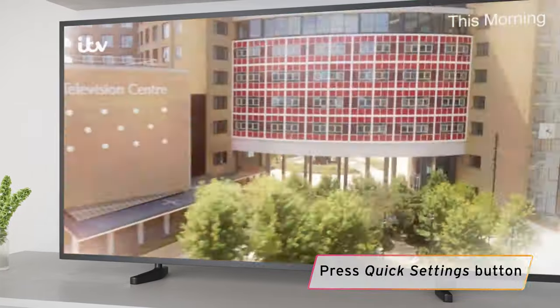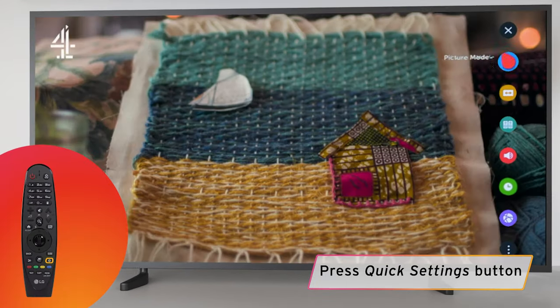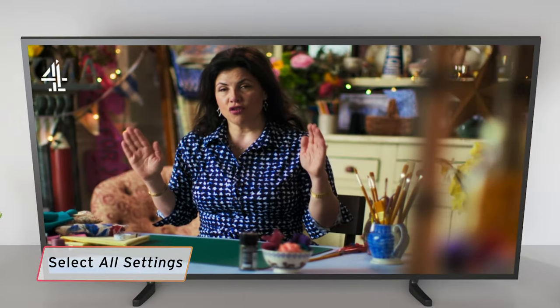Start by pressing the Quick Settings button on the remote control, which is marked with a cog symbol. When selecting any options with the remote, always push the centre of the wheel. Find and select All Settings.